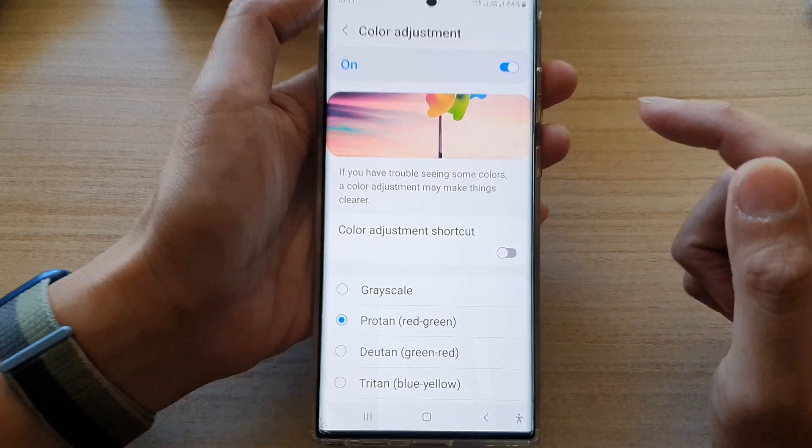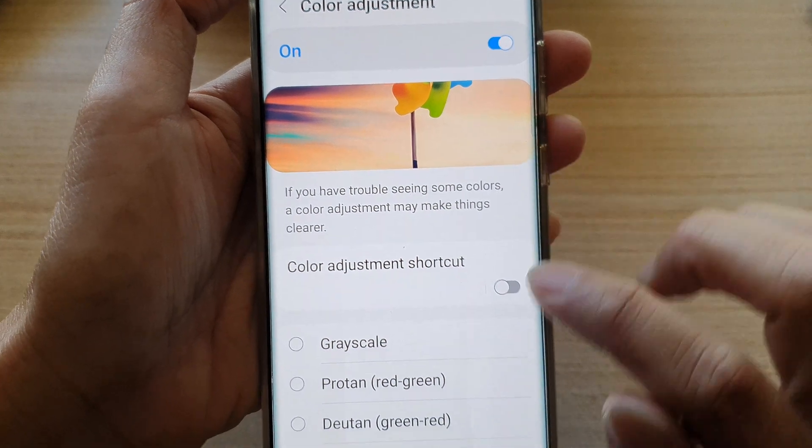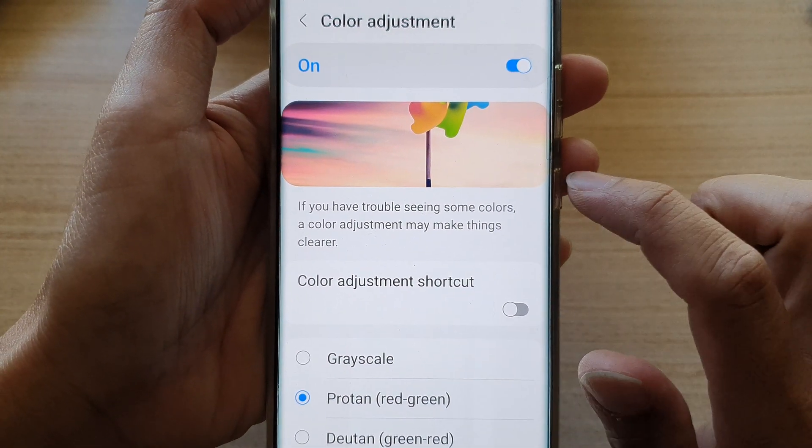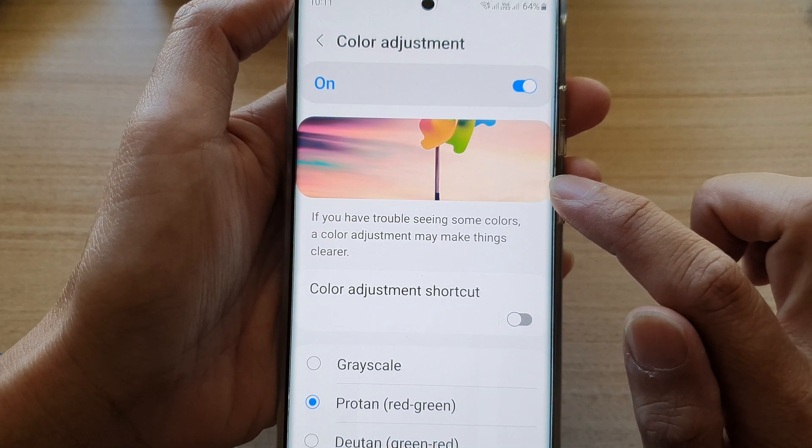Select Proton, Deuton, or Triton. You can look at the preview window at the top to see which color you prefer best. For example, choosing Triton or Proton changes the color from more yellow to more pinkish.